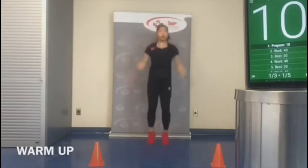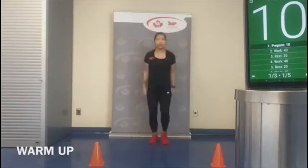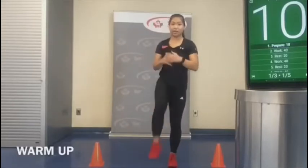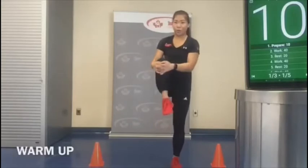Let's do about five more. Good. Next, taking our knee in towards your chest — let's do five on each side, warming up our hips.